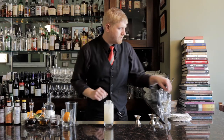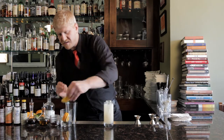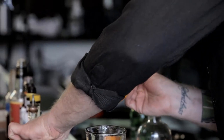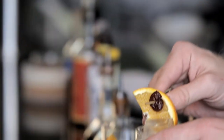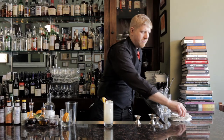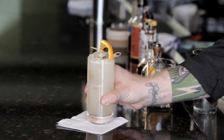The garnish on this is also really important. It's known as a flag in bartender terminology, but it is really just a slice of orange and a little bit of maraschino cherry. Set that right on top, make it look pretty. And there we have Tom Collins.